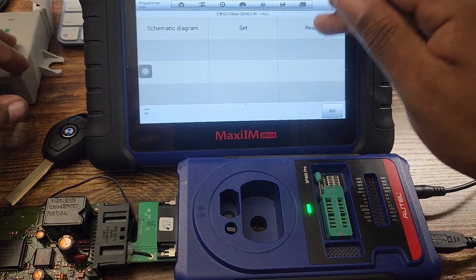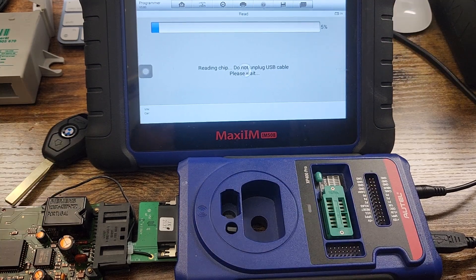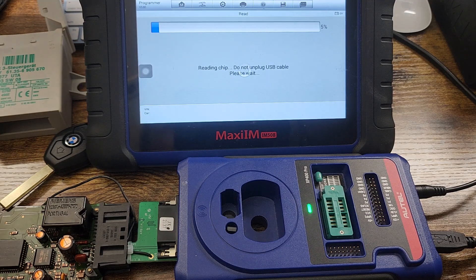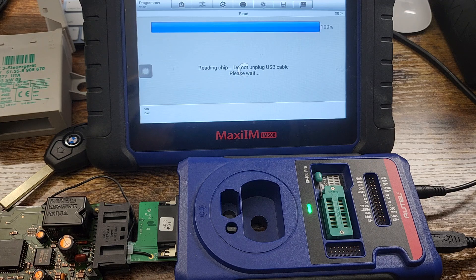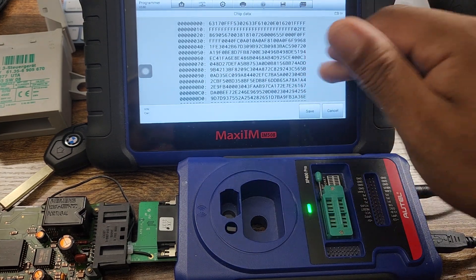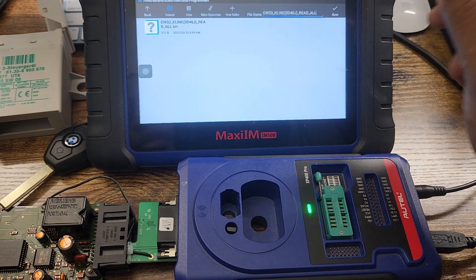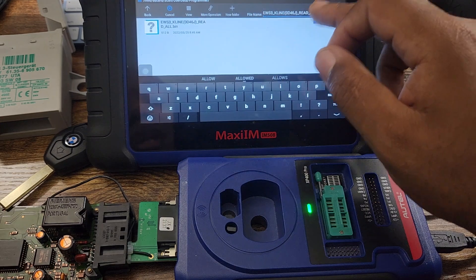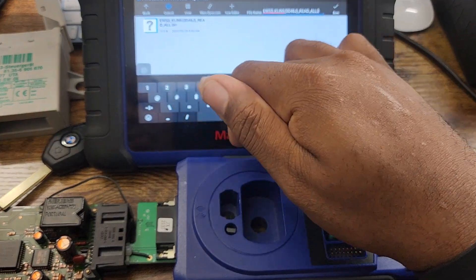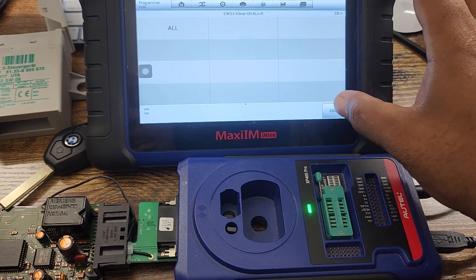Go back and select Read — now it's reading the information off the EWS board. Give it a minute; it's at 100% and will reload. Once loaded, this is all the data from the board showing you the information so you can add a key. Now save this EWS file to the computer — I already have another EWS file here so I'll save this one as '34'. The file was successfully saved.